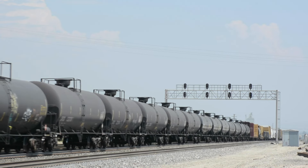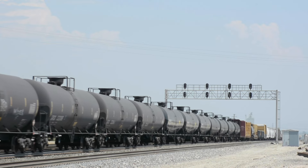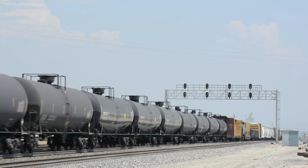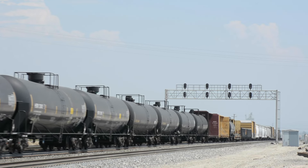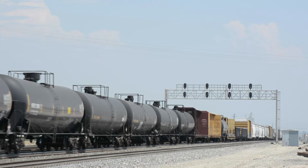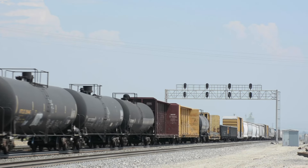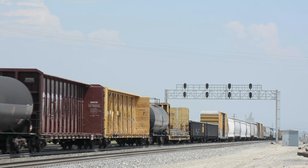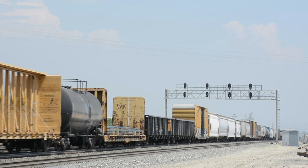Especially with freight cars, since there are so many of them, it can be difficult to find photos of particular cars. You can usually find photos of similar cars though. Look for cars that are similar in both design and color. One other suggestion I'd make is to base the weathering on the color of the paint on the car — what looks good on a dark-colored car may be overpowering on a light-colored car. I'd also advocate for weathering in multiple sessions and letting a car sit for a while in between. You can always add more, but it can be difficult or impossible to remove overdone weathering.